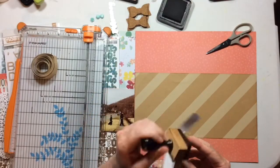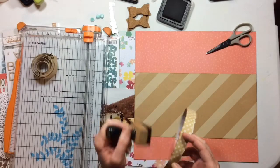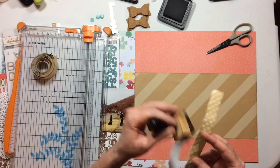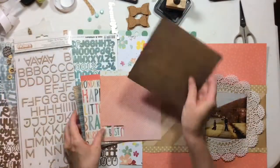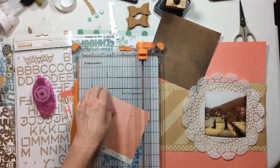This is not washi tape — it's more opaque. It's from Jelly Bean Soup. I got it a long time ago; it came in a giant roll that I'll probably never finish, but it's super fun. I thought it would add a little bit of whimsy to this layout.